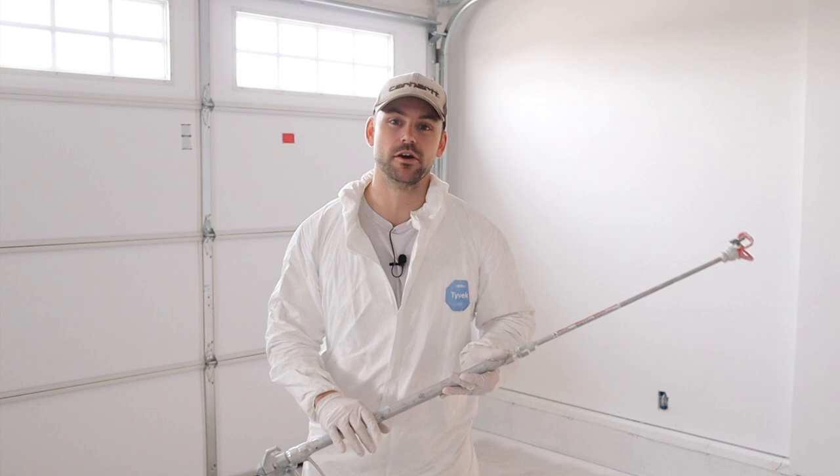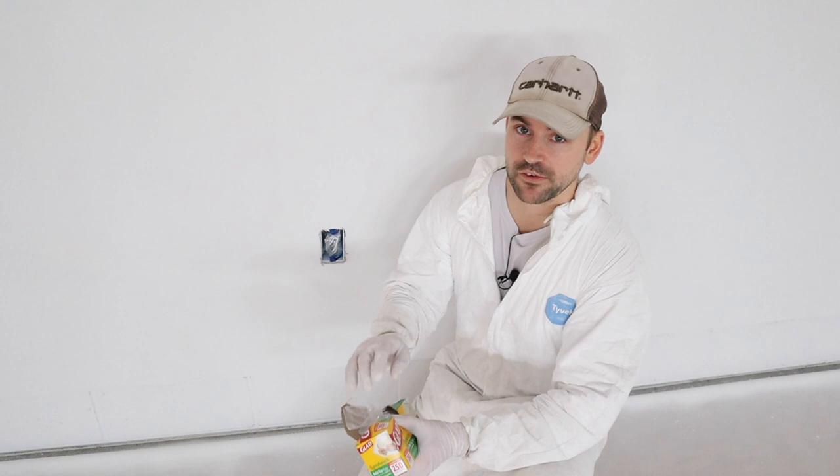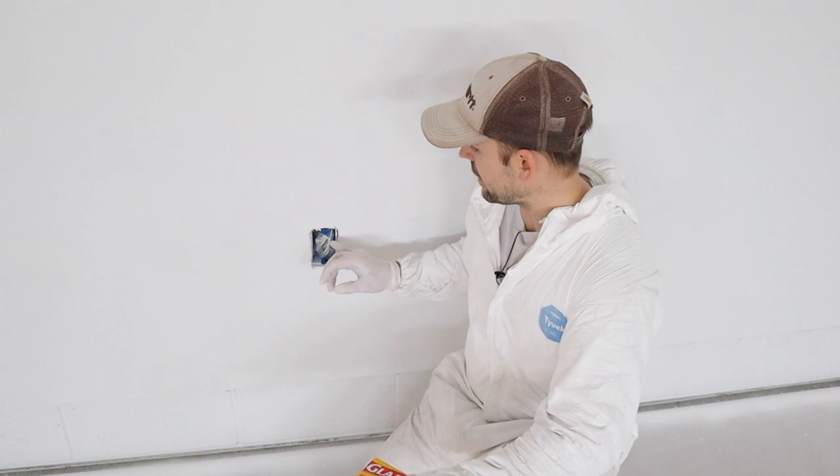The most important part about spraying a garage is the prep work. This is a new construction job, so I have all the receptacles off because they haven't been installed yet. I take sandwich baggies and cover up the wires, then take blue painter's tape and tape over the holes that secure the outlet to the outlet box. If you have outlets already installed, take off the covers and tape over the outlet so you don't get paint inside it.